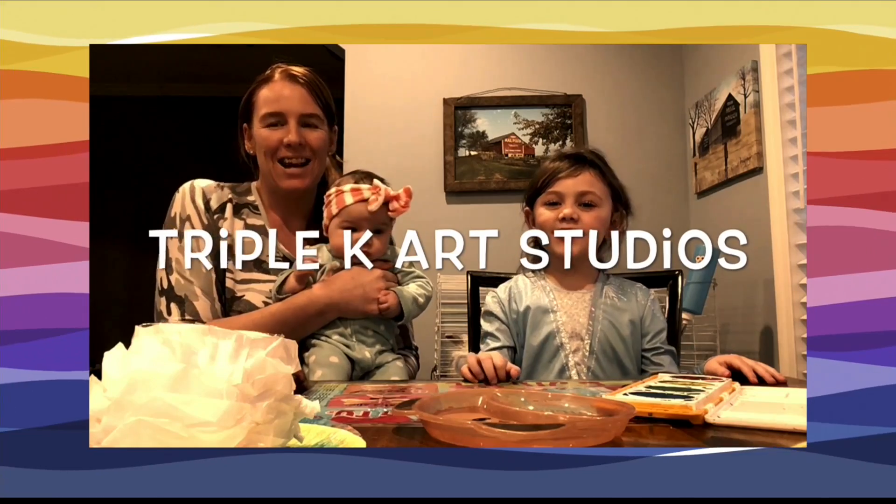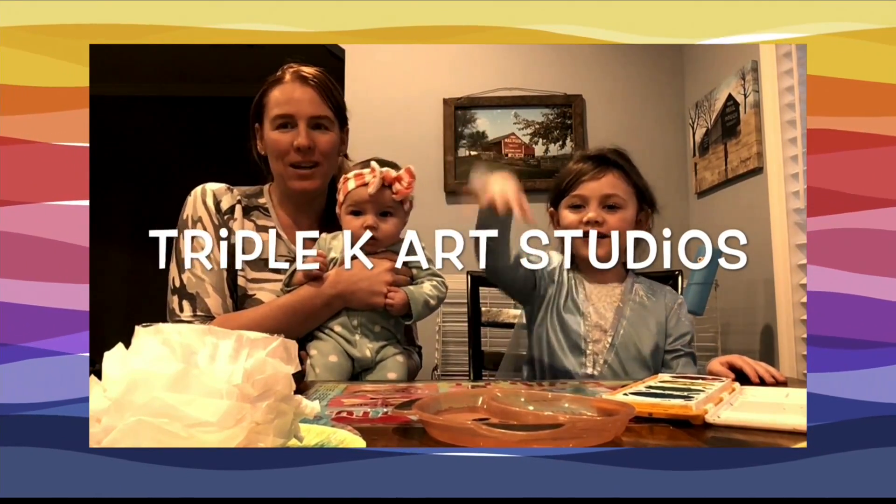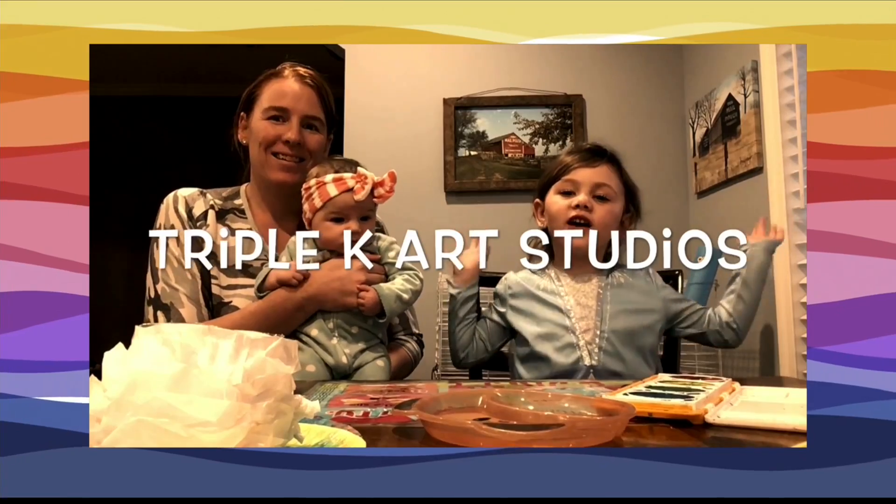Hi, friends! I'm Kasey. I'm Kaylin. And this is Keelani. And we are... Triple K Art Studio.